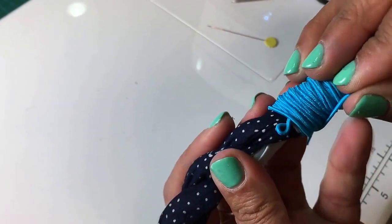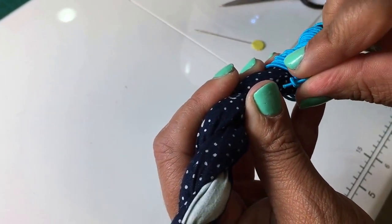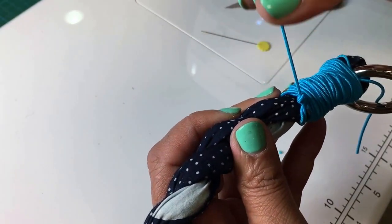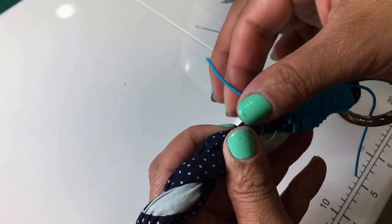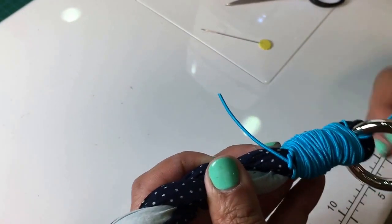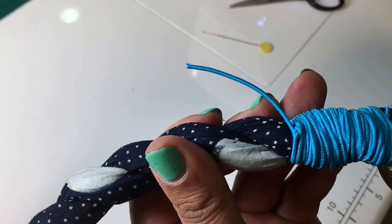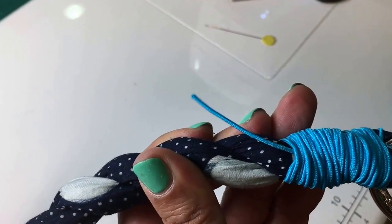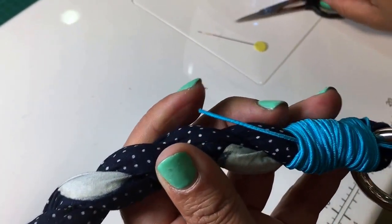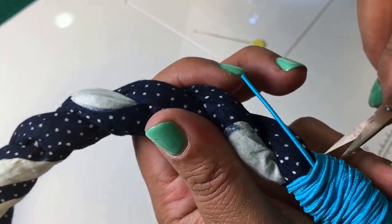Once you have finished wrapping the cord around the edge of the handle, thread it through the loop and pull gently. Then pull the other side. Notice how the loop goes underneath all the thread — that is what you want to see. Pull until it is more or less under half of the wrap, then cut close to the edge and apply glue right there.